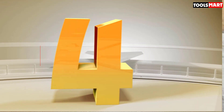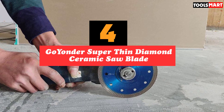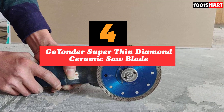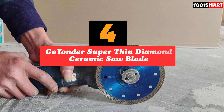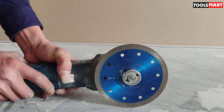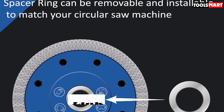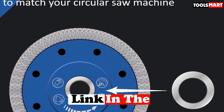Up next in fourth place is the Go Yonder Super Thin Diamond Ceramic Saw Blade. It operates at 8000 to 11000 RPM with a universal arbor size. It is compatible with both wet and dry cutting and consists of X-teeth and a super thin diamond ceramic blade which ensures smooth and fast cutting.